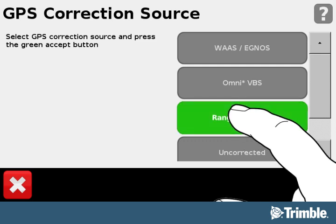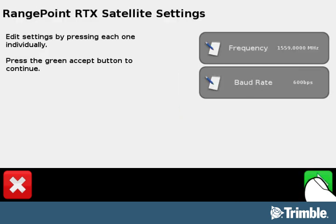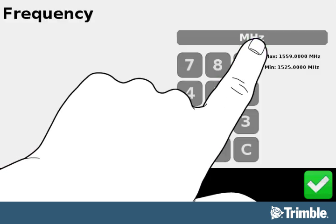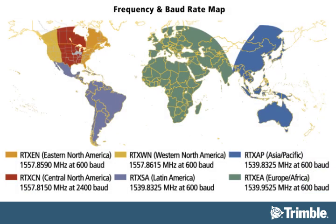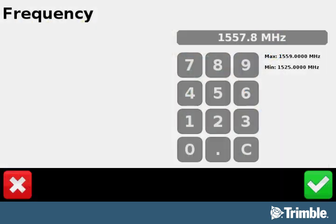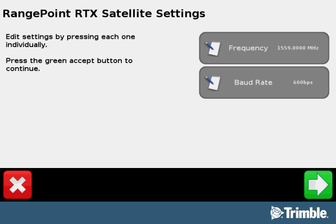Now select RangePoint RTX and select the green arrow button to go to the RangePoint Satellite Settings screen. On the RangePoint RTX Satellite Settings screen, select the frequency button. From here, select the frequency field. Use the virtual keyboard to enter the frequency based on your location. You can find your frequency using this map. Pause if you need to. After you have entered the frequency, select the green checkmark button to return to the RangePoint RTX Satellite Settings screen.